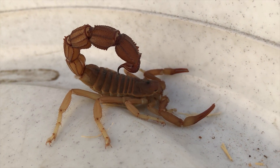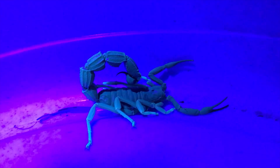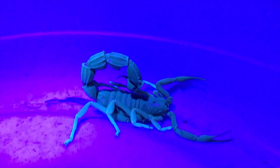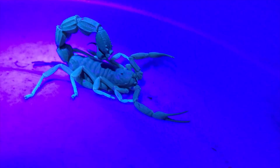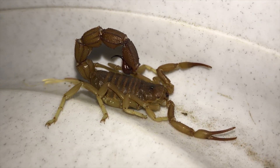What I'd like to show you is how scorpions actually glow on a UV light. You'll see here I switched on my UV flashlight and you can see it's quite easy to spot. If you walk around in the bush at night you can use a UV light to check for scorpions.